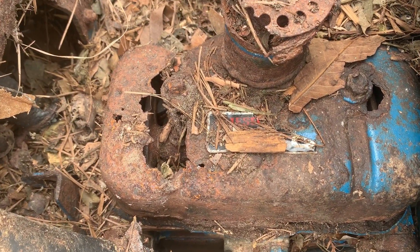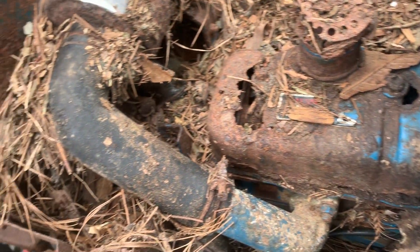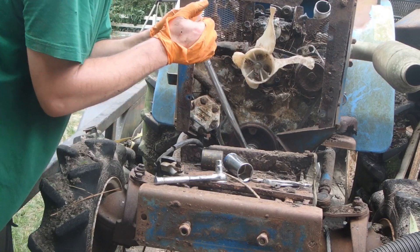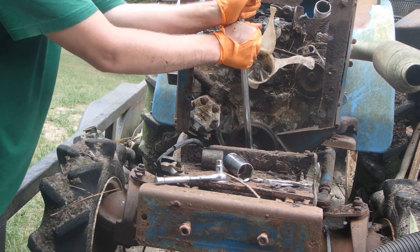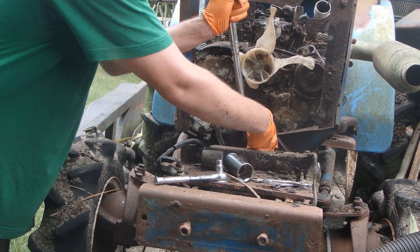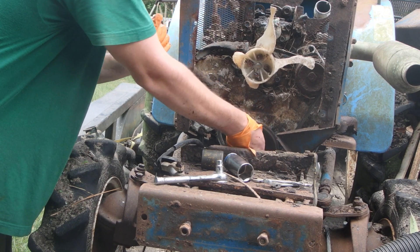Look at that rocker cover. I'm going to say this thing is locked up. It didn't turn that way. I can rock it just a hair.